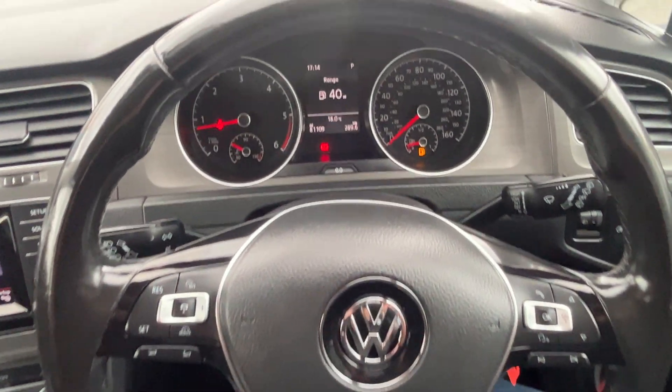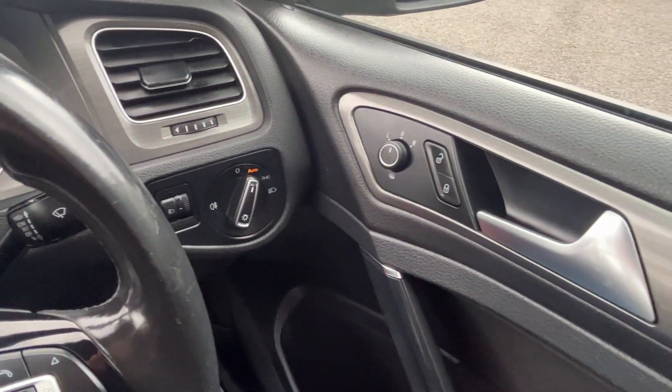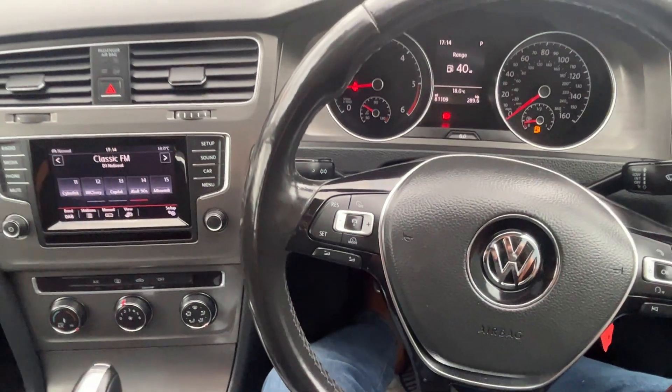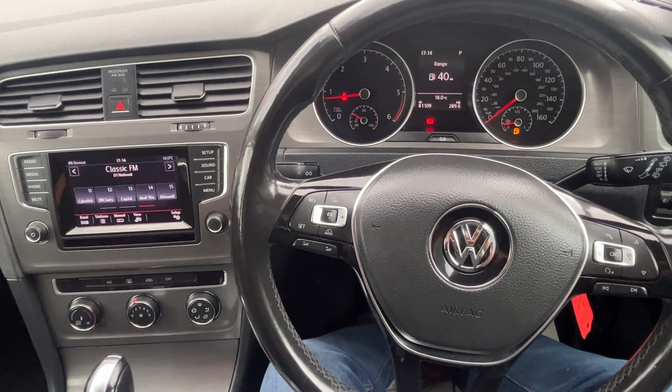Flat bottom, leather bound, multi-functional steering wheel. Auto lights, electric heated adjustable mirrors, and full electric windows. Any questions about this car, please feel free to give us a call. Thank you very much. Cheers, bye-bye.